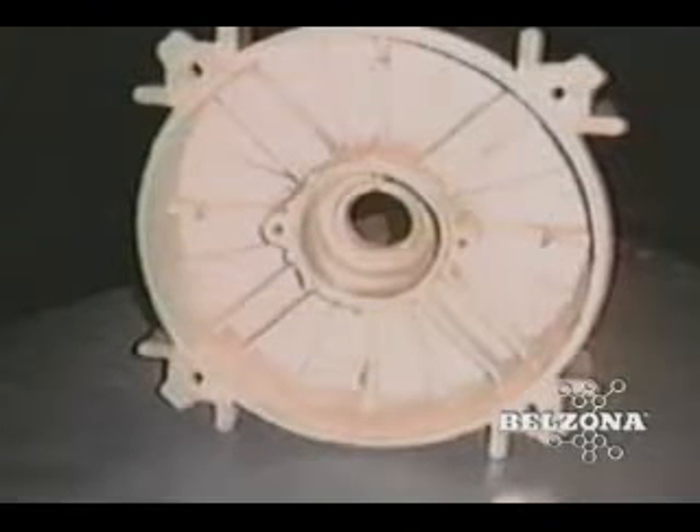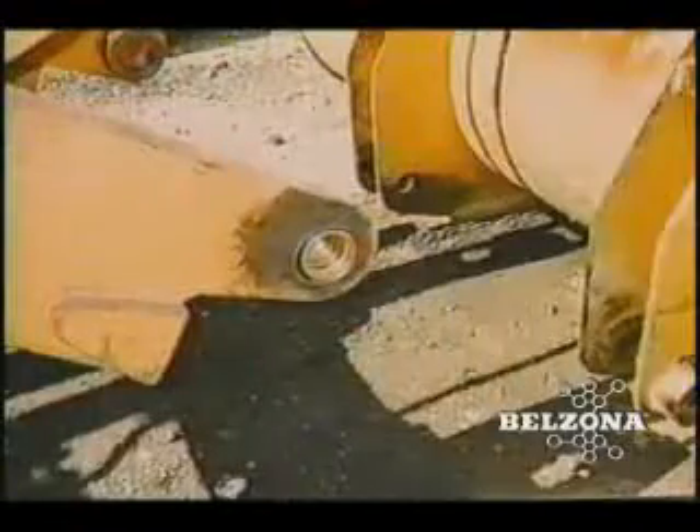The same procedure used to repair bearing housings can also be used to repair damaged bush housings on machinery or heavy equipment such as front-end loaders or bulldozers.